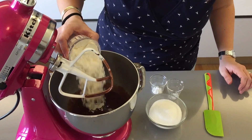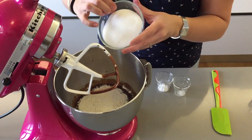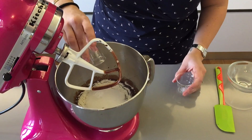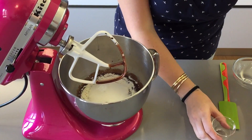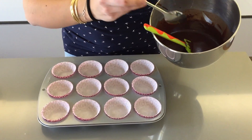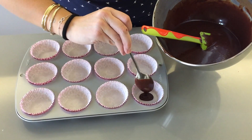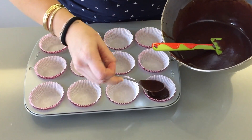Now you want to add in your flour, your sugar, your baking soda, and salt. And you want to mix this batter until it's nice and smooth. Now you want to spoon your mixture into your cupcake liners about three quarters of the way full.